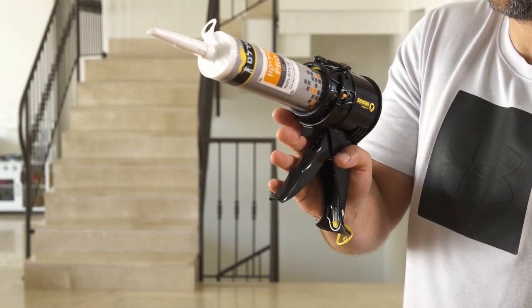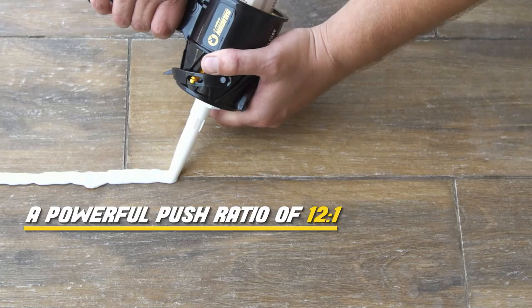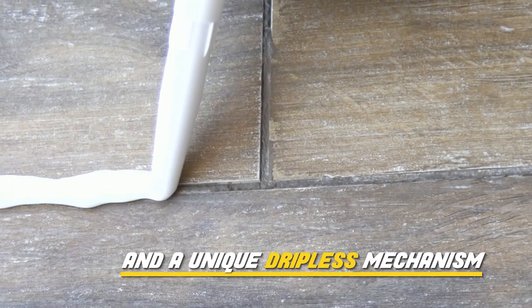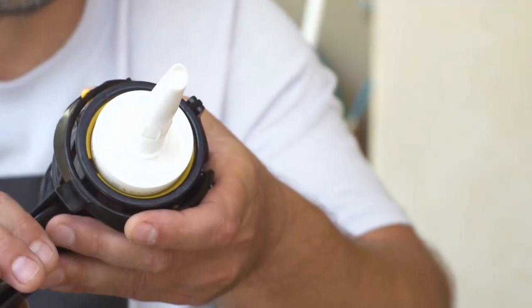The SillyGun is ready to use. The SillyGun device has a powerful push ratio of 12 to 1 and a unique dripless mechanism that prevents excess dripping. As soon as you stop pulling the handle, the material stops coming out.